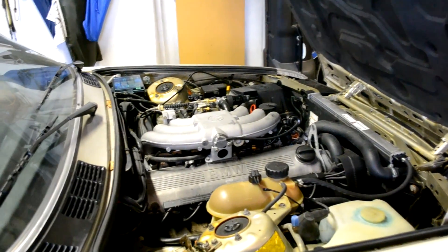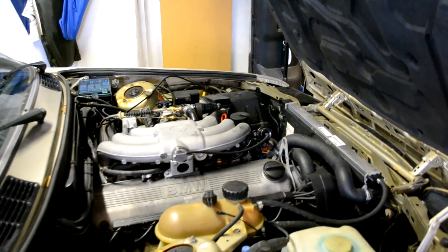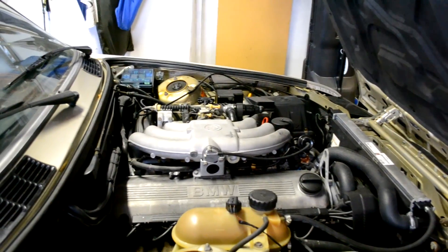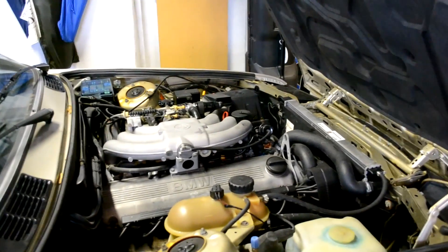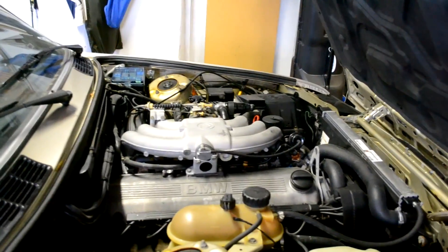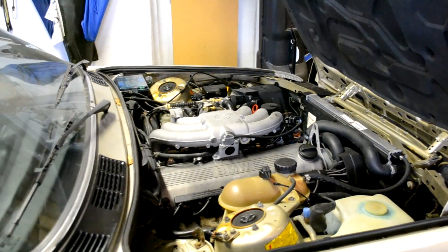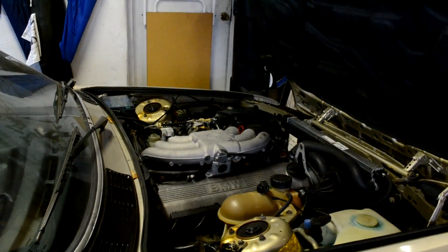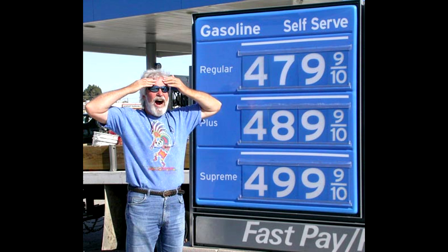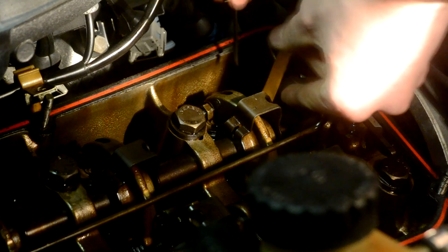Hear that noise? That tick tick tick noise? Sounds like a sewing machine, right? Well, that's poorly adjusted valves, and unfortunately on these M20 engines, that's a common problem. So today I'm going to teach you how to adjust that and get rid of that ticking noise. Poorly adjusted valves can lead to poor gas mileage, misfiring, premature engine wear, and a ton of other problems. So it's a good idea to adjust them.